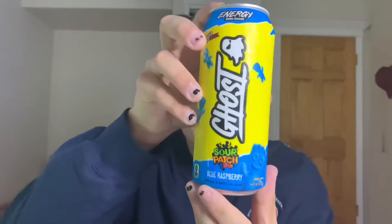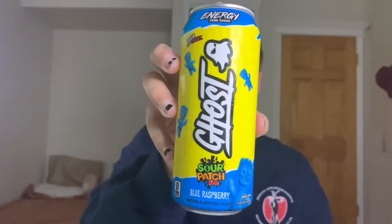I have never tried this. I have never talked about it, seen it, or really looked into it. I just saw it and I was like, wow, I really like the flavor choice for this — Sour Patch Kids Blue Raspberry. Yeah, I mean, yeah, right?